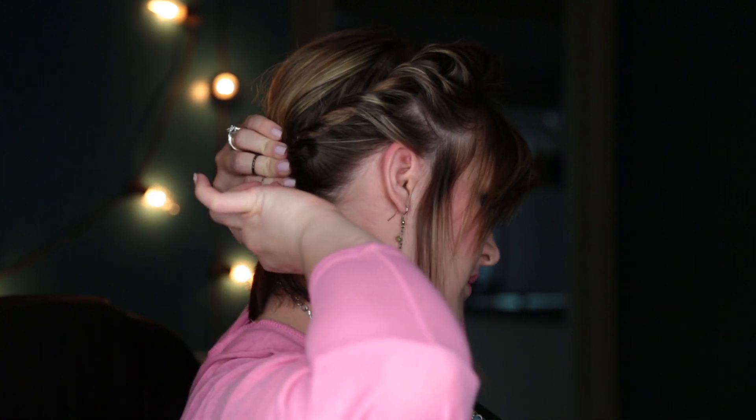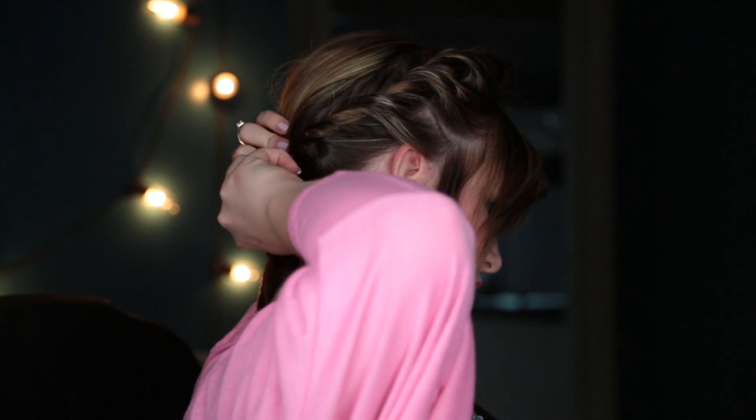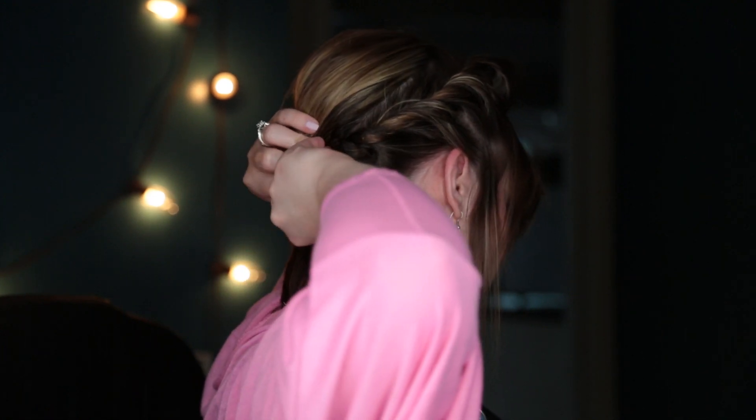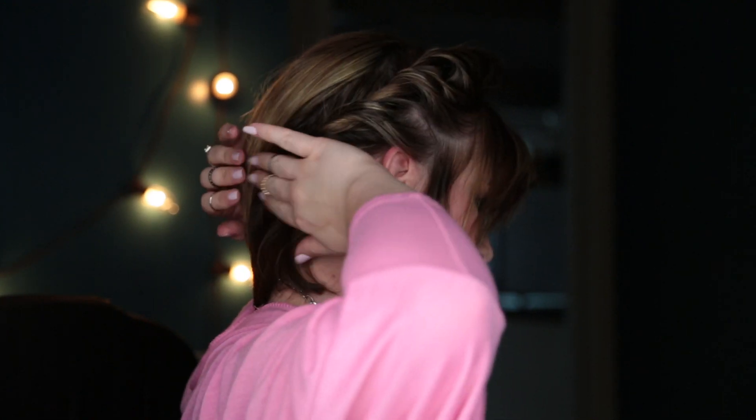And then I'm going to put a bobby pin in it. When you bobby pin it, put it in going towards what you just braided — kind of put it in there and slide it up towards the braid. That really locks it into place and it won't slide as much. Then we're going to go back and loosen that up in just a second. I'm going to go ahead and do the other side as well.